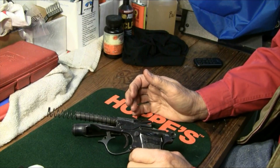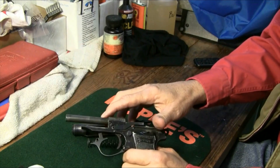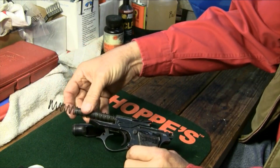As you can now see, the PP as well as the PPK is a blowback action gun. The barrel is fixed, and as noted, the barrel also doubles as a recoil spring rod.